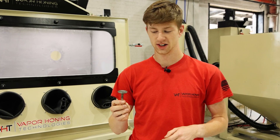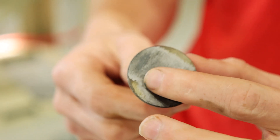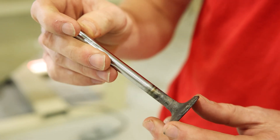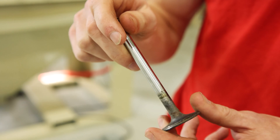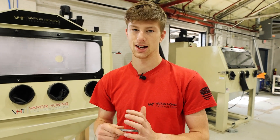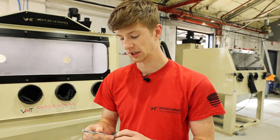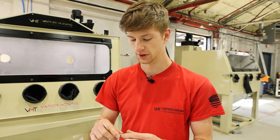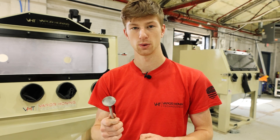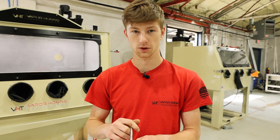Soda actually did a surprisingly good job on the bottom portion of this valve — we're basically back to bare metal in some areas. On the top side of the valve it did struggle a little more. Soda isn't an aggressive media; it actually explodes upon impact making it a single-use abrasive, so it's not designed to strip. The fact that it's removing this carbon buildup is quite impressive. All of the oil deposits are completely gone, and it did a pretty good job removing the carbon buildup. Up next, we're going to throw one of these valves in a VH1000 with some glass bead and see if we can strip all this carbon buildup off.